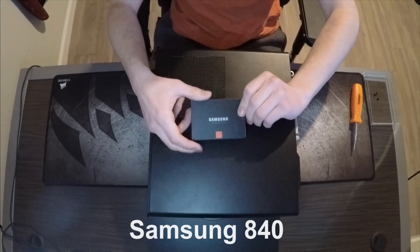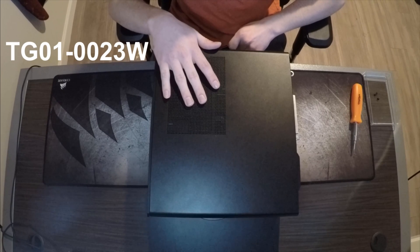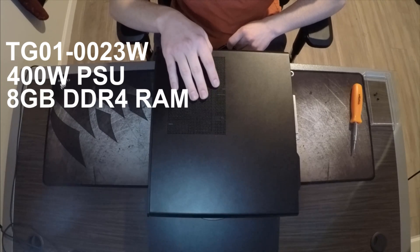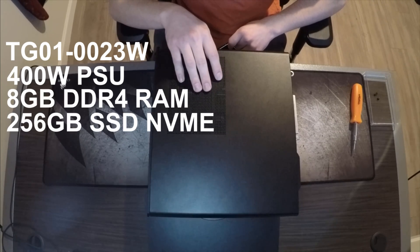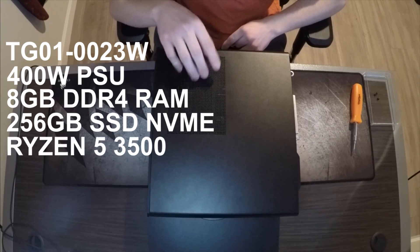Hey guys, we're going to be installing an SSD on the HP Gaming Pavilion desktop, model number TG01-0023W. It has the 400 watt power supply, 8 gigs of DDR4 RAM, a 256 SSD NVMe, and the Ryzen 5 3500.